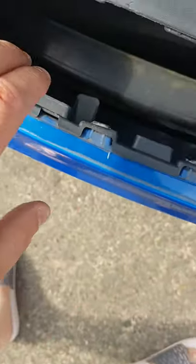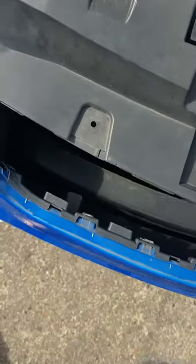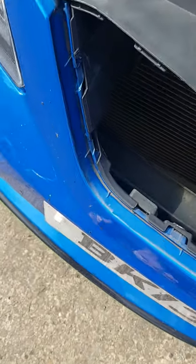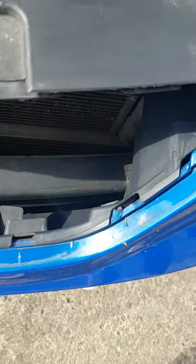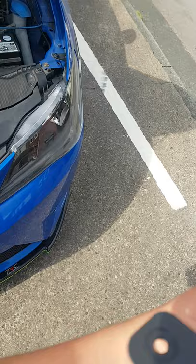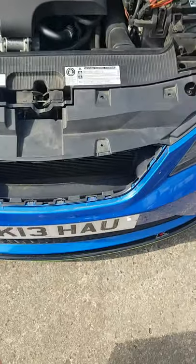Working your way around, just gently pulling it out. No need to take the bumper off — I managed to get it out without breaking anything, all intact and ready for the new grille to go back in.